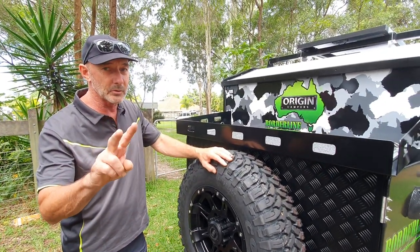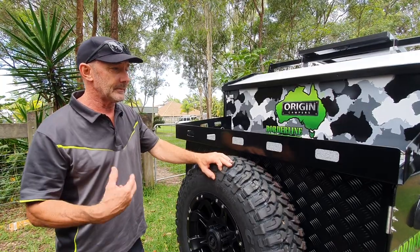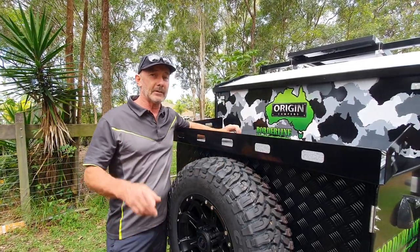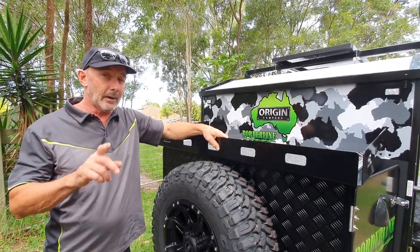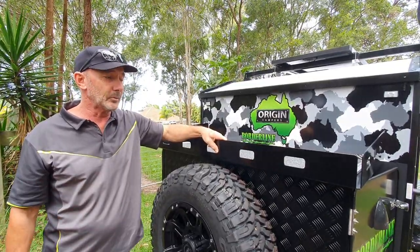It has two water tanks — 120 litres of water underneath this trailer, so loads of water. We can put jerry can holders up here if you have a look at the Long Range V2 — that has two jerry cans up on the front, so we can put that up as well.